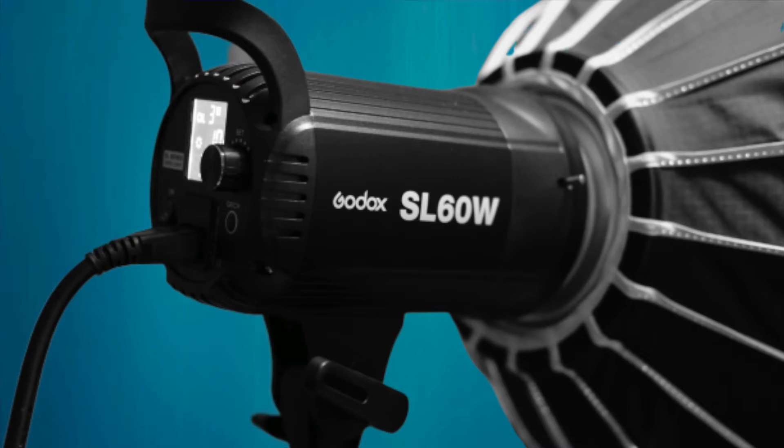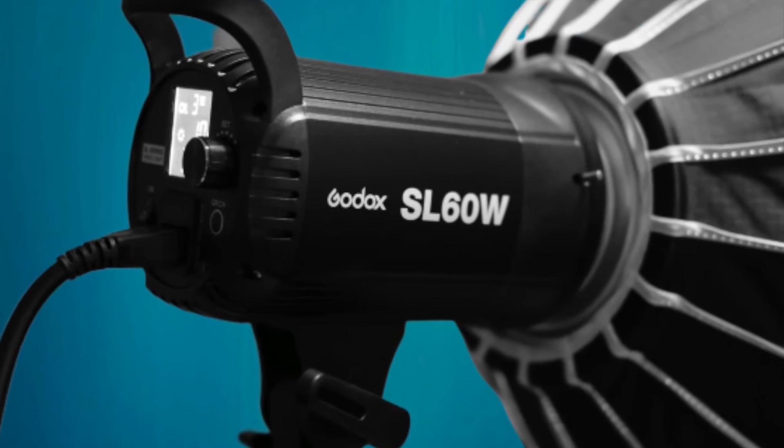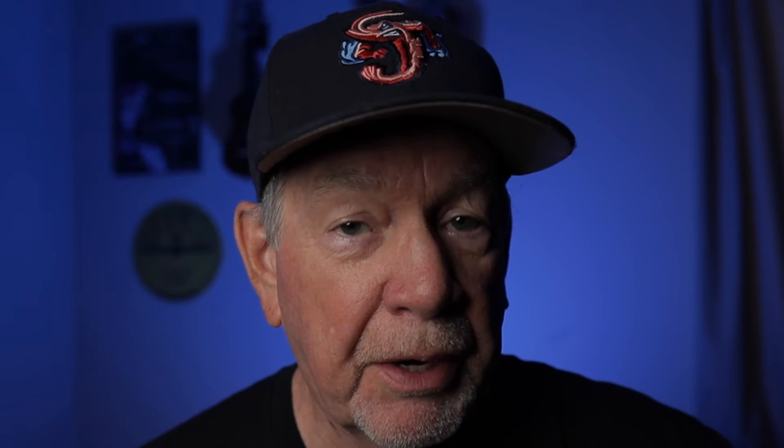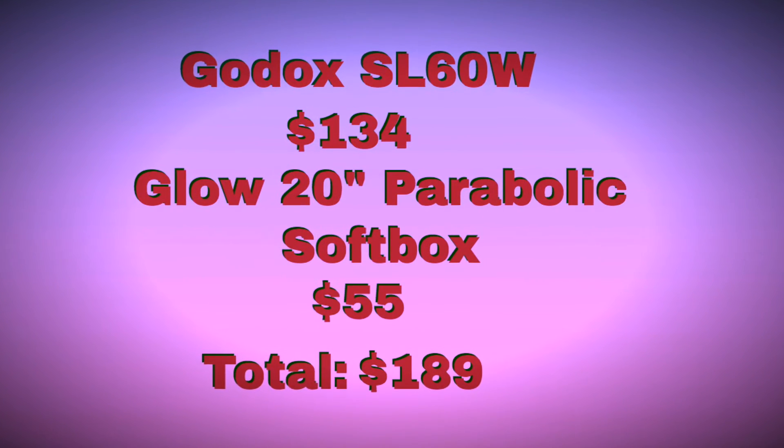The Godox SL60W, on the other hand, is reasonably priced, making it an affordable option for budget-minded creators looking to upgrade or supplement their existing lighting equipment. Here's the price of the 120D paired with Aputure's Light Dome softbox, and here's the price of the SL60W paired with a Glow parabolic softbox similar to the Light Dome.